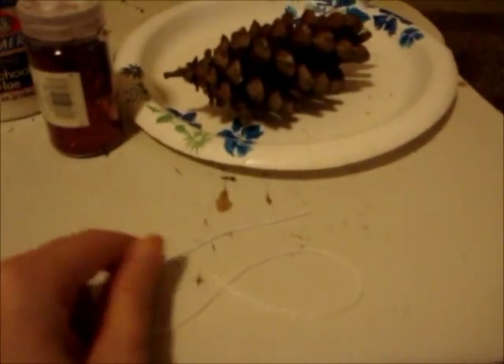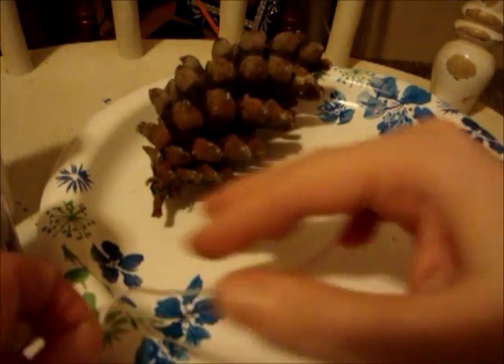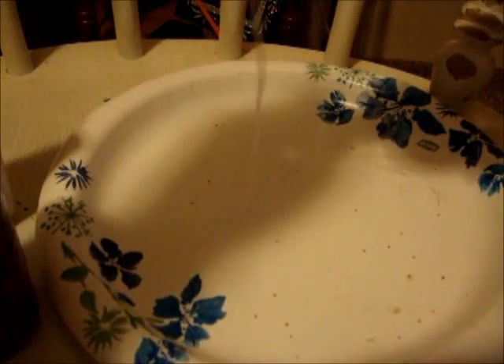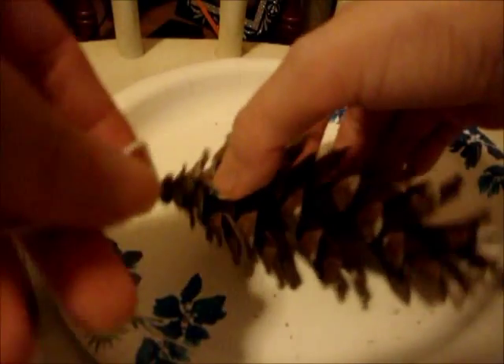So that's all you need to make one, so let's get started. First, what you want to do is take your string and tie it around the little branch thing that came off.